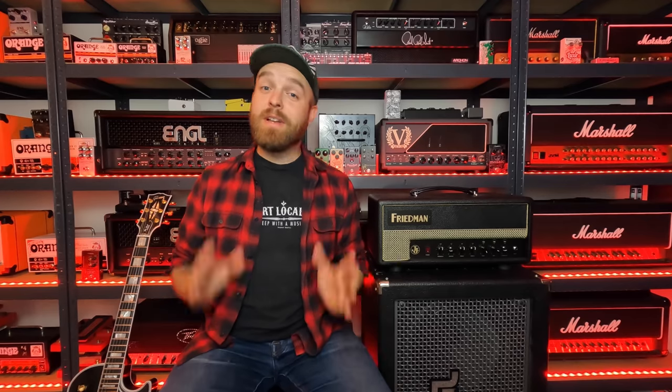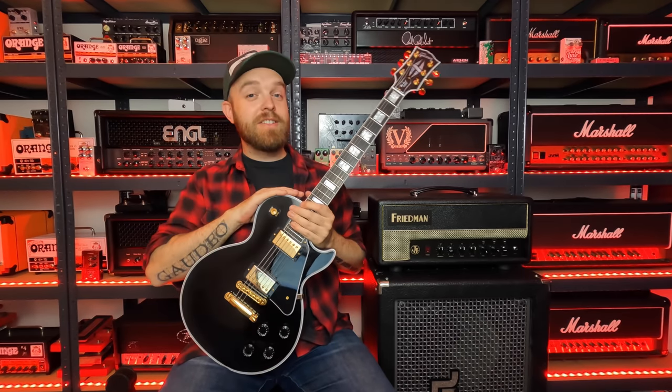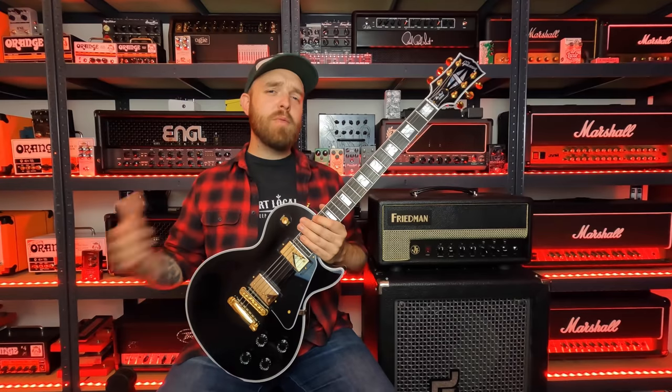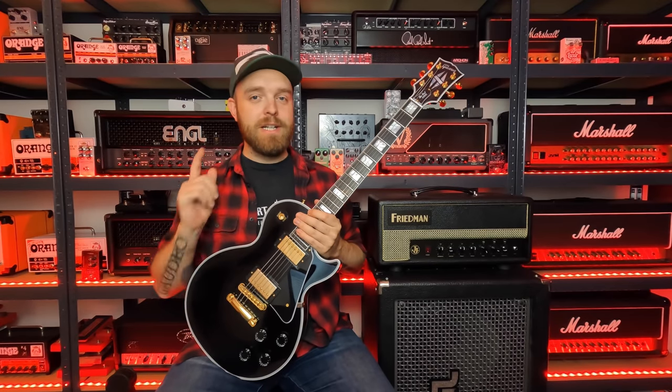I'll also be using the Line 6 Helix and the Axe FX3. The guitar I'm going to use is my beloved Gibson Les Paul Custom. I don't have the Jerry Cantrell signature Wino Gibson Les Paul Custom, but this will do just fine. Let's start out with the real tube amp and take a listen to the tones and riffs that I've come up with. Here we go.